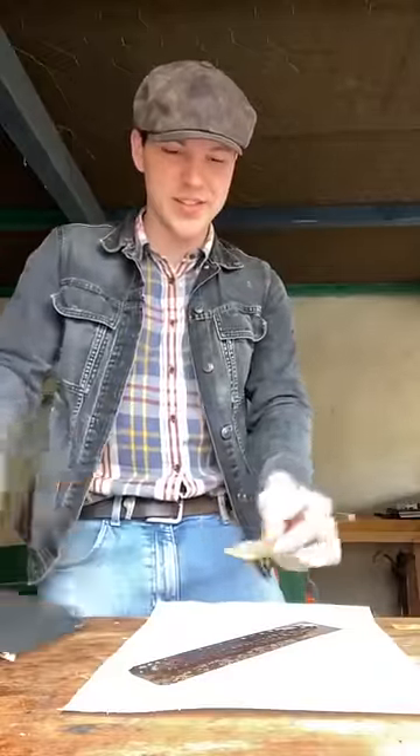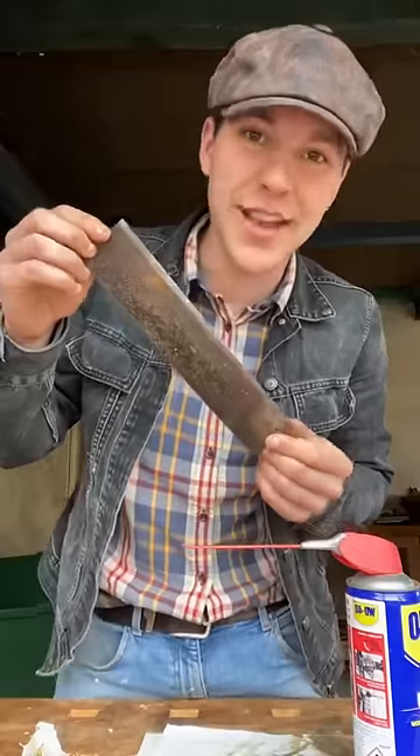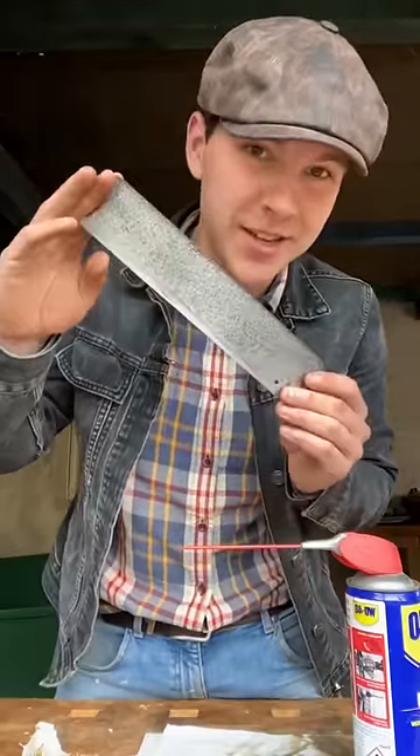We're going to start with some 120 grit sandpaper here. With just a few minutes of sanding, we took it from looking like this to looking like this.